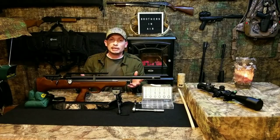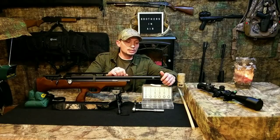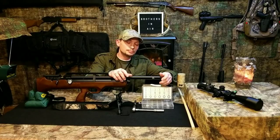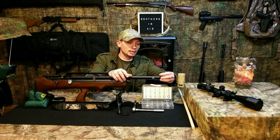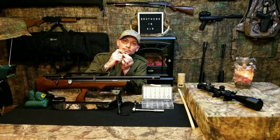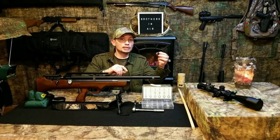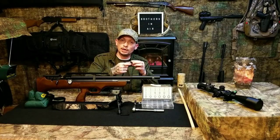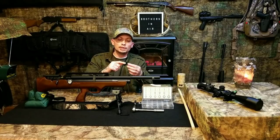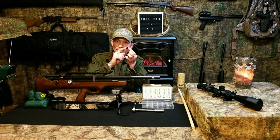The first thing everybody wants to know is how do you take it off. You want to take the end cap off the shroud — it's just a threaded end cap. There is an O-ring on the seat past the threads that seals the end cap into the taper of the shroud, so that when you take your shot air is not able to escape through the threads. There should be an O-ring on here.